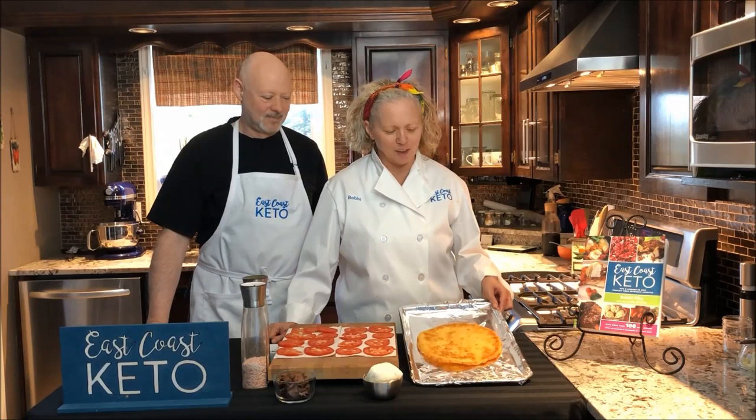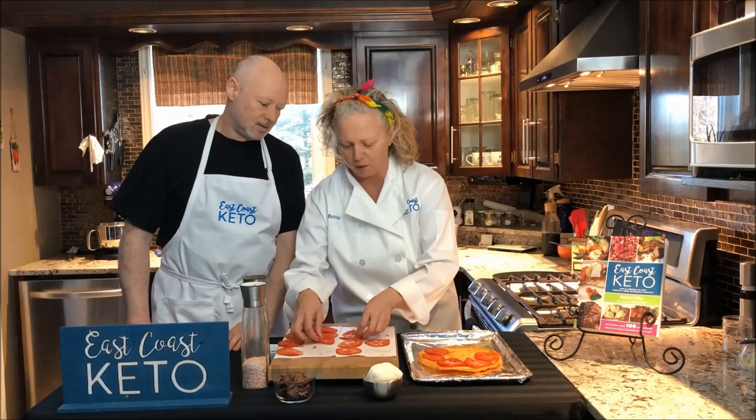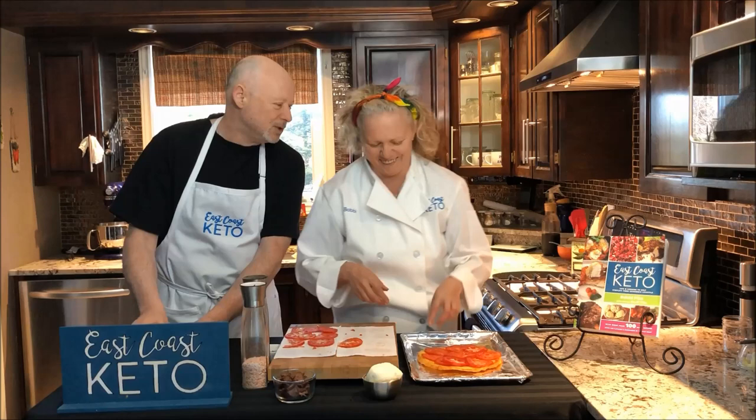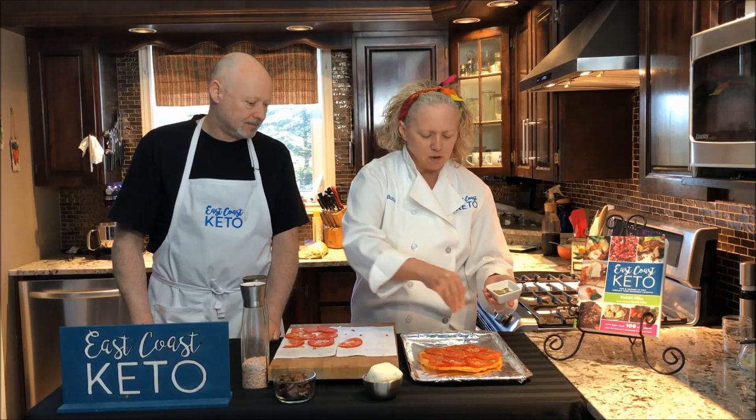Our pizza crust is ready — look at that, it's gorgeous! One of the tips we've learned since starting this keto pizza is instead of using tomato sauce, we use real fresh tomatoes sliced really thin, dried out on paper towel. That gives you the flavor of tomato sauce without the extra goopy sauce making your pizza too moist. We also have some Italian spices from our cookbook's flavor profiles.